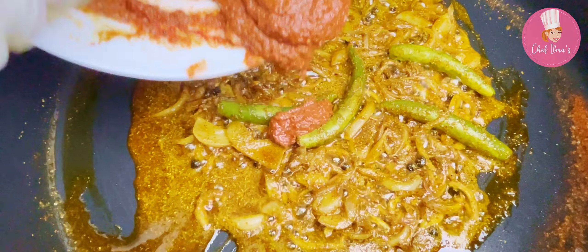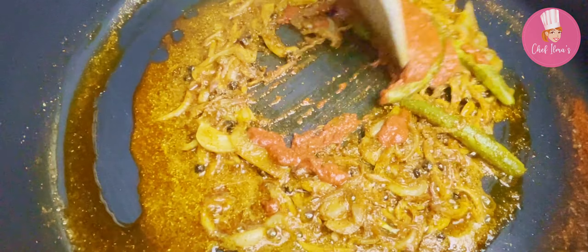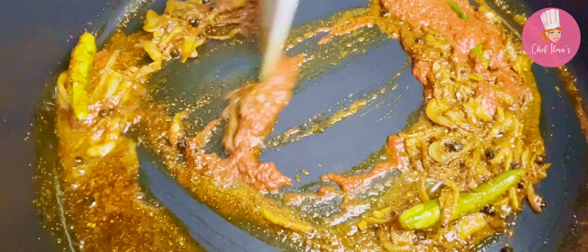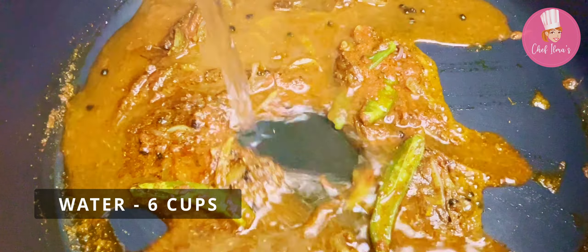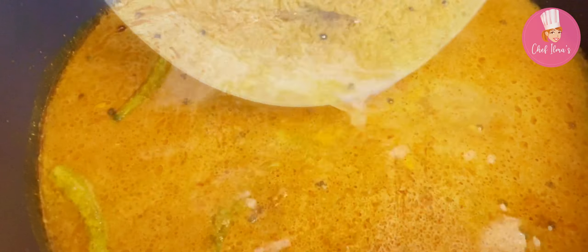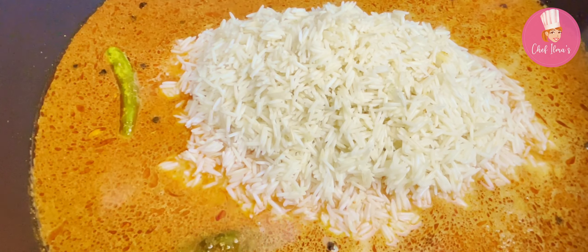Add the chicken marinade, mix again, and cook for five to six minutes on medium heat. Add water and then add the washed and soaked rice. Cook on high flame until the rice absorbs 90 percent of the water.